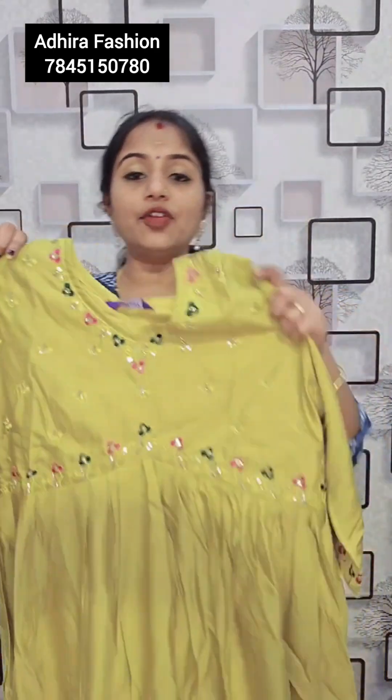This is a green color. This is a yoke — green and pink combination, with French knot and sequence work. Beautiful work, 829 rupees. Top, bottom and muslin print. Young and XL size, 829 rupees, free shipping.